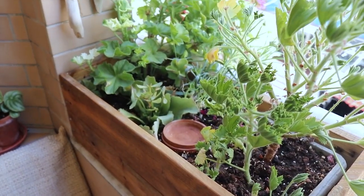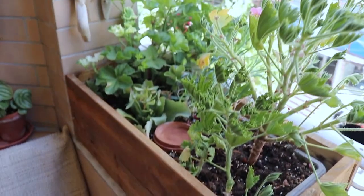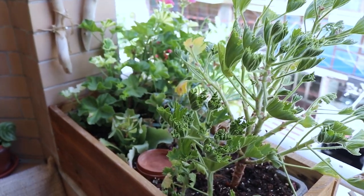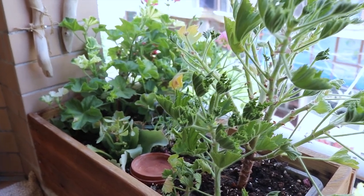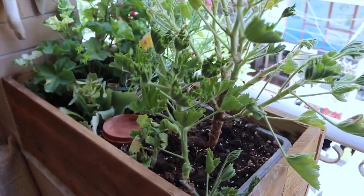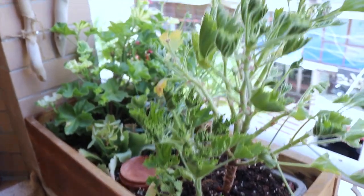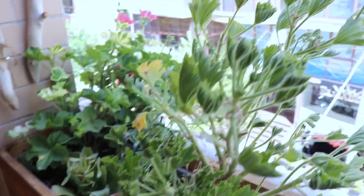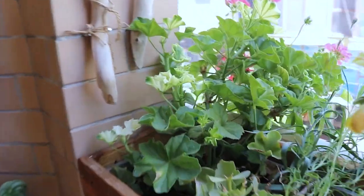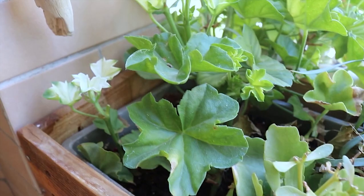Coming down here, this part of the balcony gets full sun so it's very hot with a lot of light. This year I planted some geraniums and pelargoniums. I thought they were quite easy to take care of because here in Albania they use them a lot, but I was a bit mistaken because there is a butterfly that lays her eggs and they become worms that eat these particular plants.